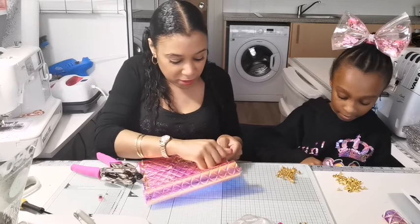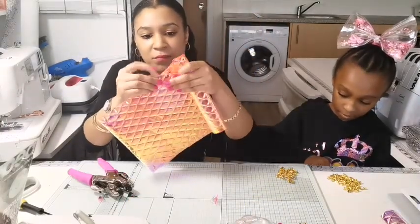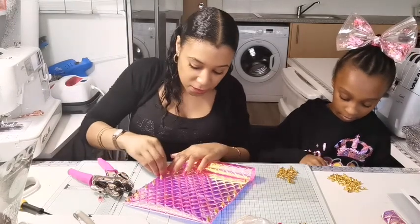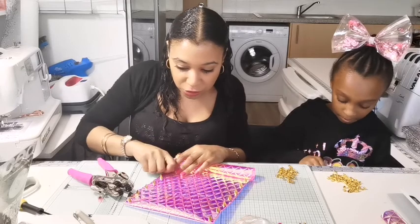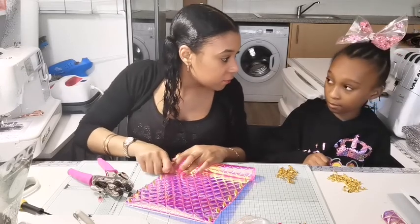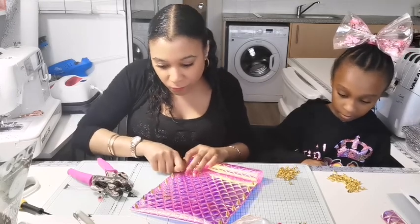This bag looks really, really nice — it looks expensive as well. We're going to make a little purse that will go with it in a minute. We should do the purse with the spikes. This looks really nice.